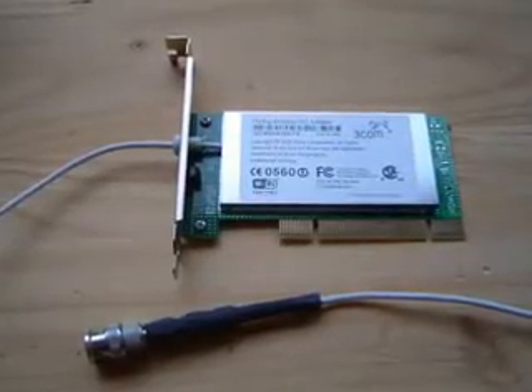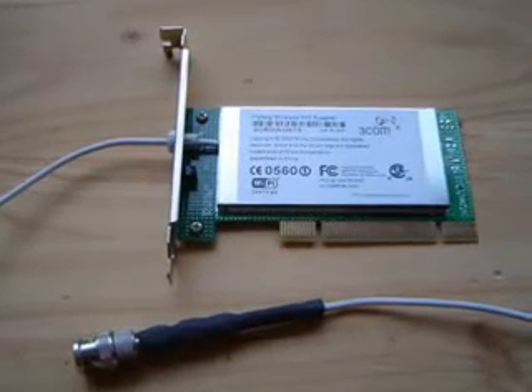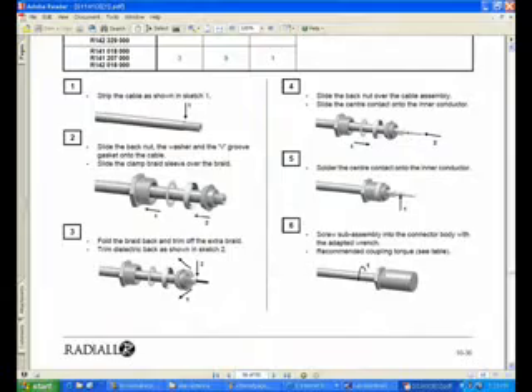To connect your wireless LAN card, you'll need a card that has an external antenna so you can cut the wire and solder a new connector onto it. I chose BNC connectors since they are easiest to solder. Detailed solder instructions can be found on the website of the connector manufacturer.